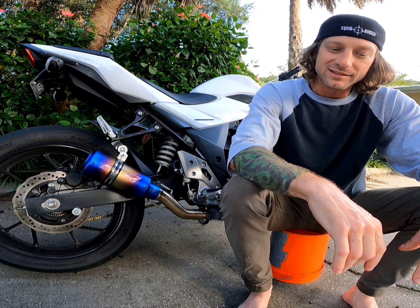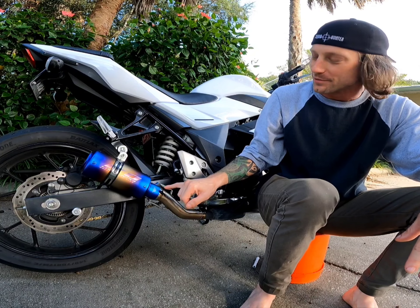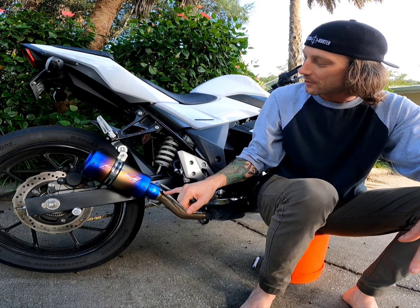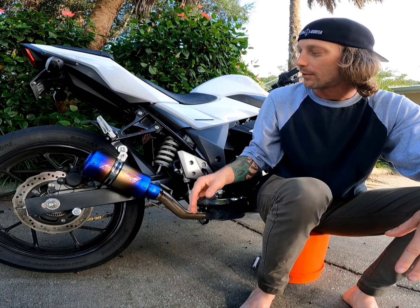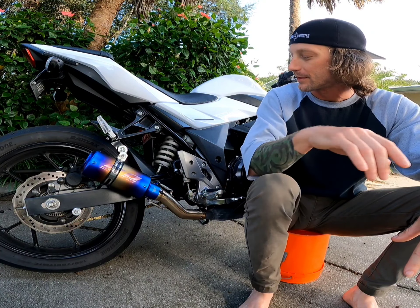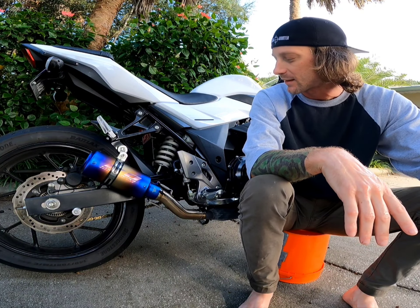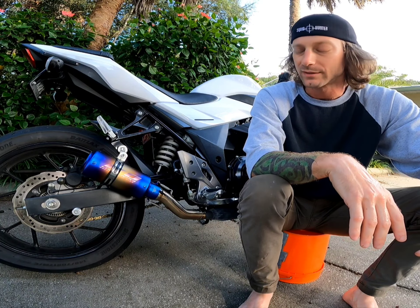One thing I should note is that I started to kind of melt my boot to the exhaust pipe, just for the sheer fact that there's no more heat guard. Where the stock exhaust had a heat guard, I can kind of bump my boot into this and it's kind of melting it — but it's not really that big of a deal, it is what it is.